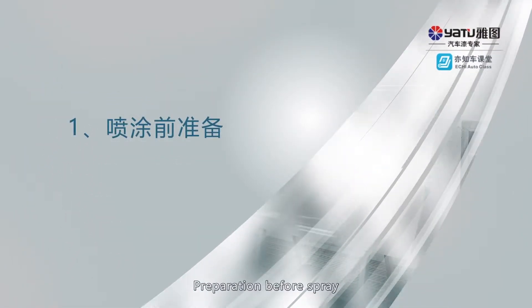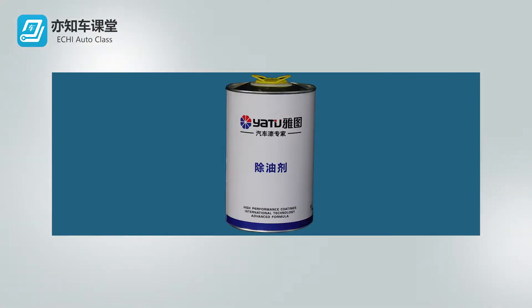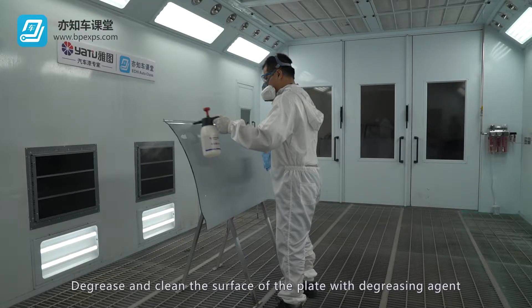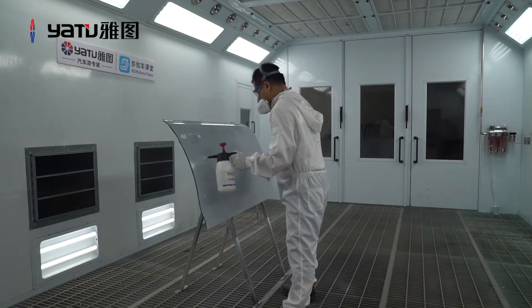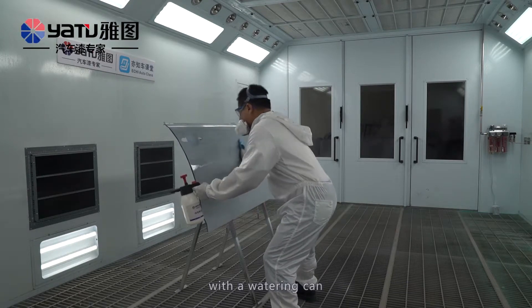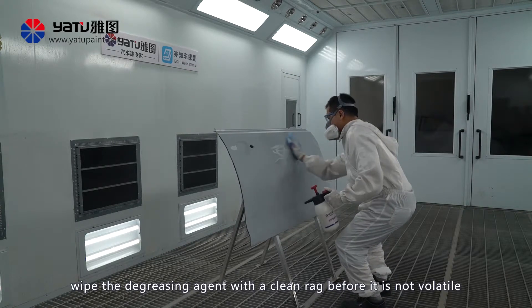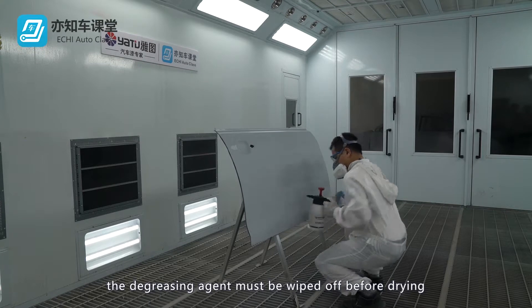Preparation before spraying. Clean the plate by degreasing and cleaning the surface with degreasing agent. Spray degreasing agent on the surface with a watering can, then wipe it off with a clean rag before it volatilizes. The degreasing agent must be wiped off before drying.